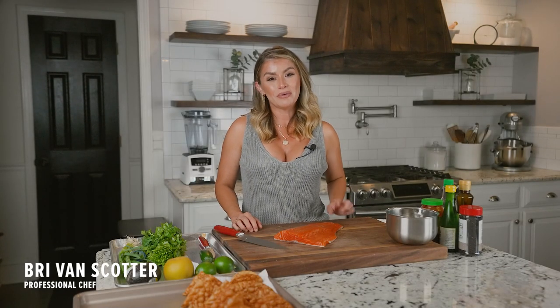Hey everyone, I'm Bree Van Scotter. I'm a Bubba brand ambassador and today I'm going to show you my recipe for pokey salmon tacos. They're so delicious, they have a wonton crust, so let's get started.